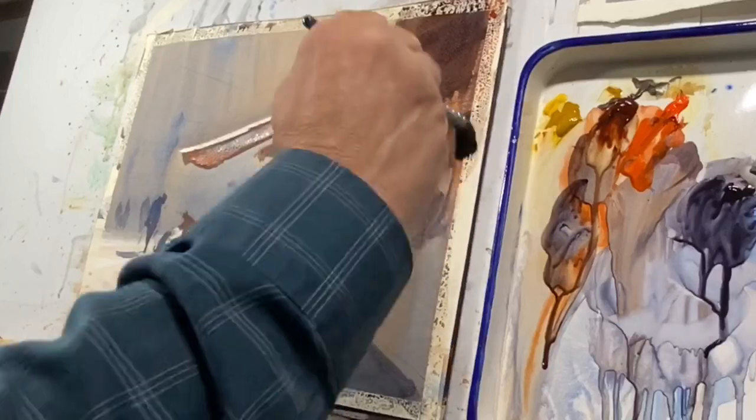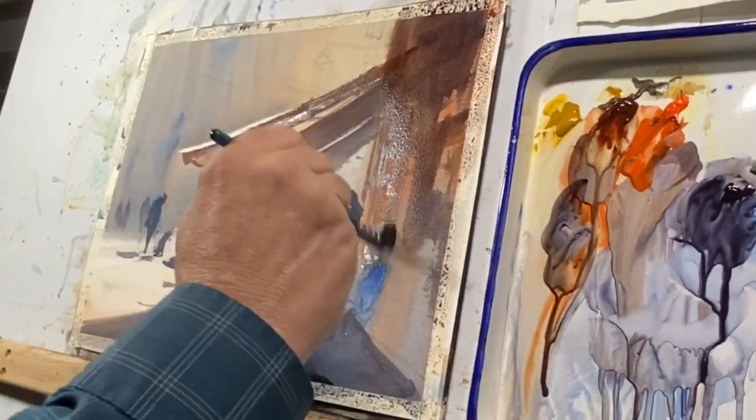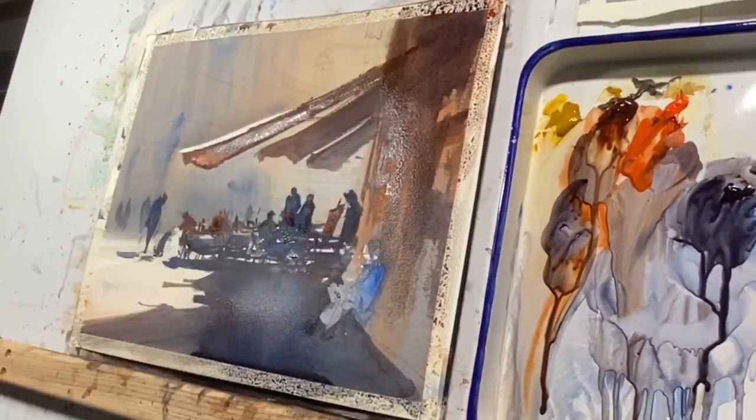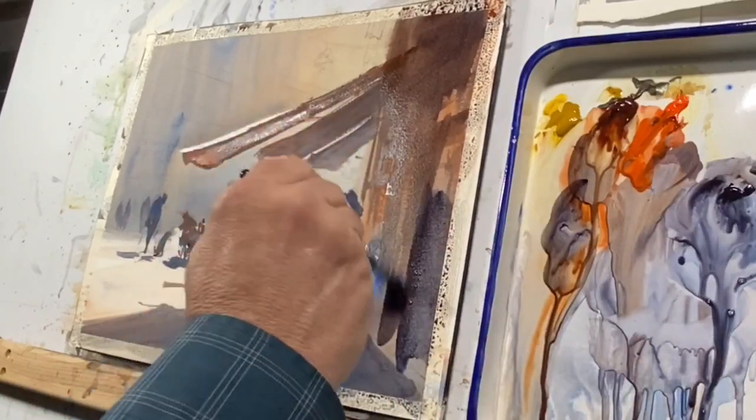If you're returning to dry color, yes, you're not wasting anything, but it's almost impossible to get this rich pigment. So I strongly recommend that when you're painting your watercolors, start off with some fresh color because it's going to be so much easier.